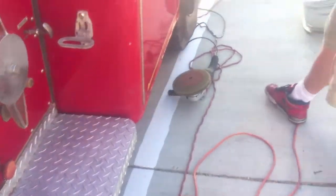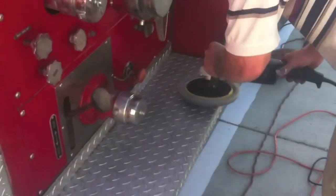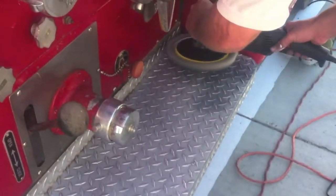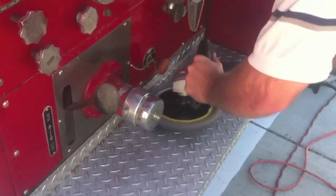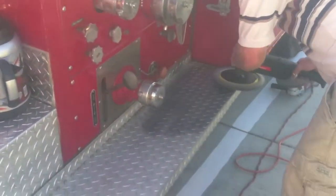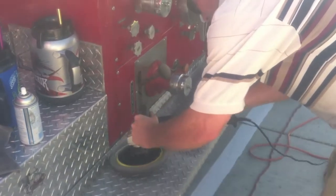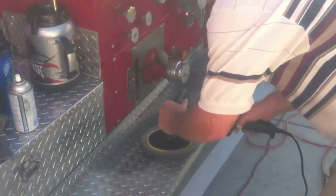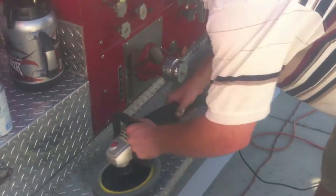Our buffer has been used for this whole job so it's pretty worn out, but it does a good job. We're running at about 3,000 RPM, doing about a two-foot section at a time and just kind of blending it out.